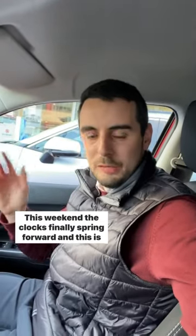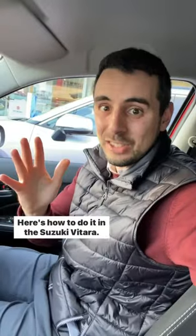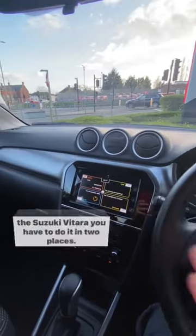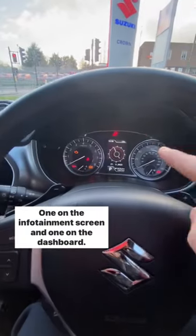This weekend the clocks finally spring forward, and this is your reminder to change the clocks in your car. Here's how to do it in the Suzuki Vitara. On the Suzuki Vitara you have to do it in two places: one on the infotainment screen and one on the dashboard.